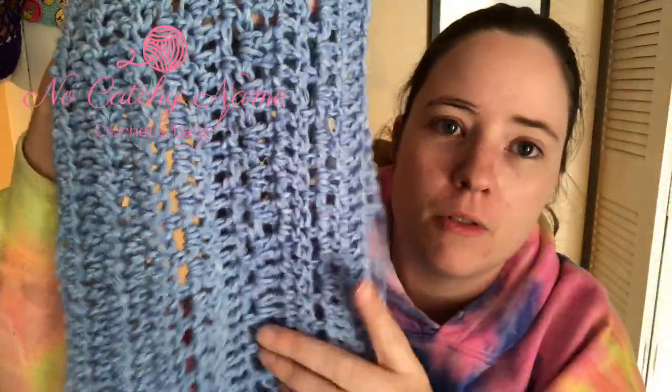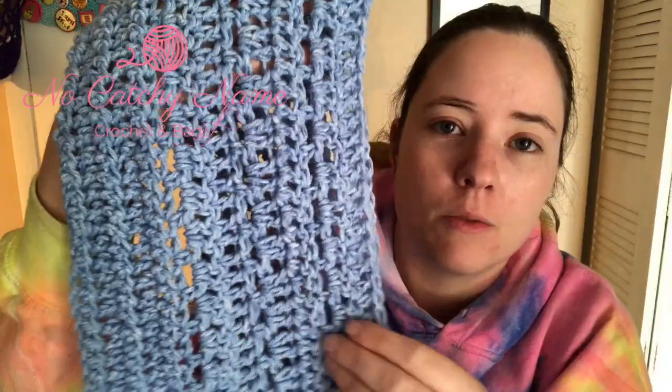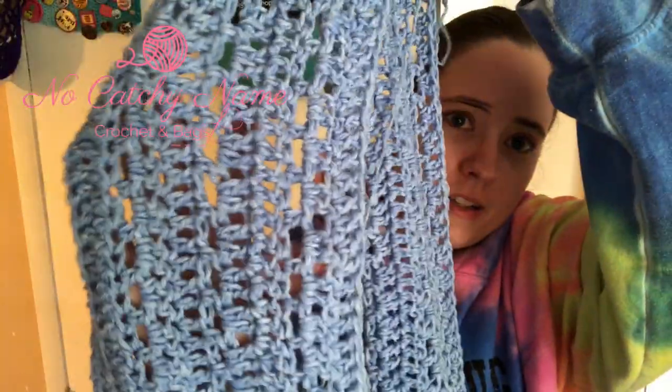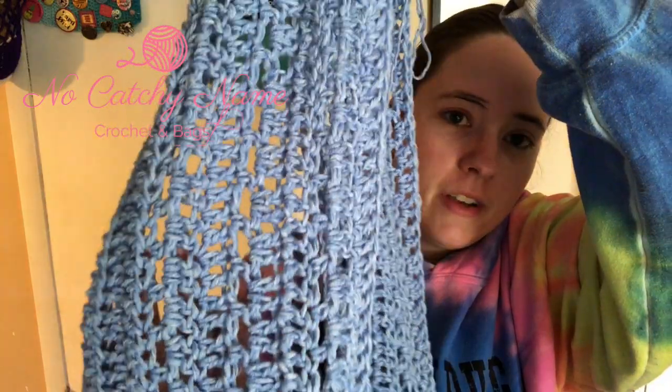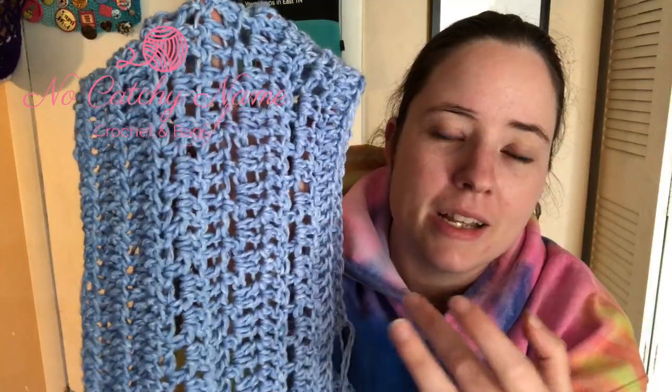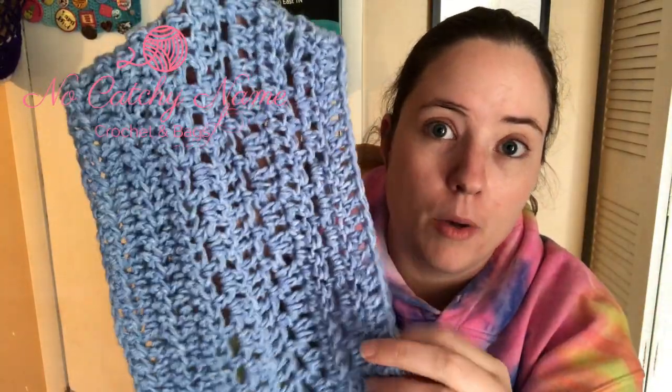I really like this Jeans yarn — I've never used it before, and that's why I bought it on clearance, just to try it out. It's really pretty. There's the pattern; it's got kind of a mesh in the middle of it. I'm probably about halfway done with the width of the shawl, maybe a little bit more than half.